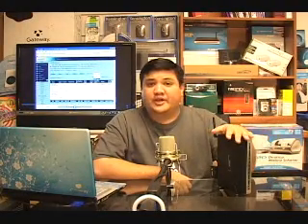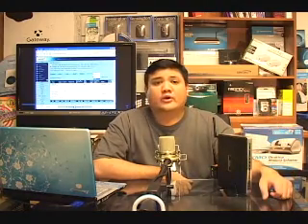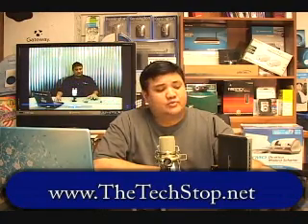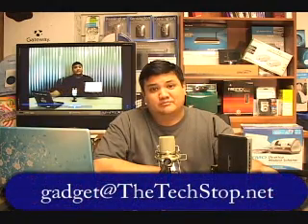That's all the time we have for this episode of Gadget. If you want to find out more about the DIR450 or any of the products we've reviewed on Gadget, you can go to our website at www.thetechstop.net. Click on the Gadget tab to download high-resolution versions of all our episodes. If you want to write us, you can reach us at gadget@thetechstop.net. I've been your host, Father Robert Ballasare. This has been the Center for Apostolic Technology — and remember, there's no Uber Geek without you.